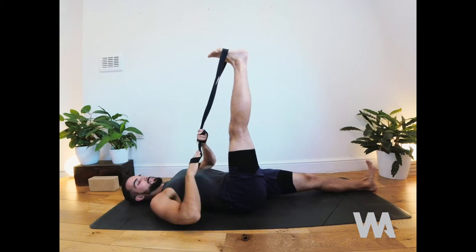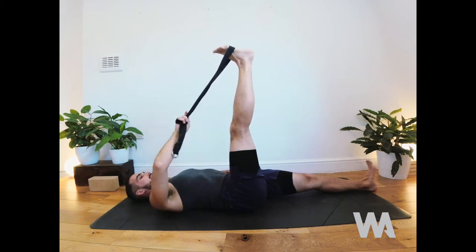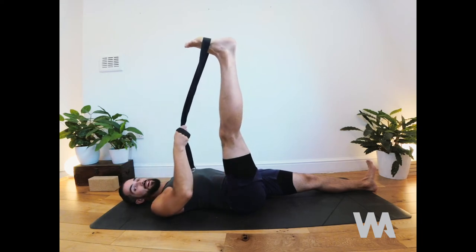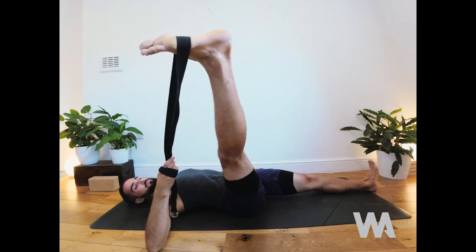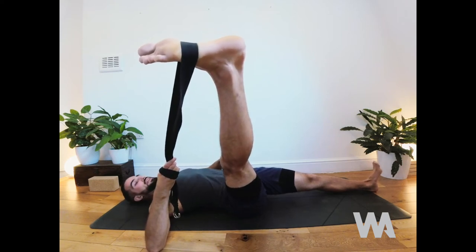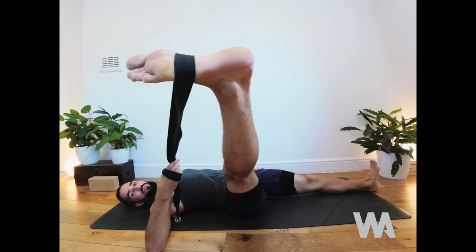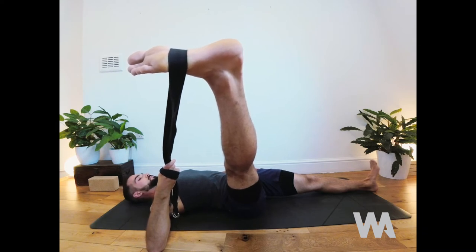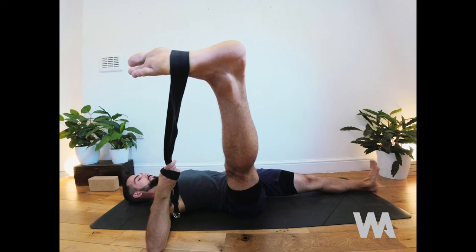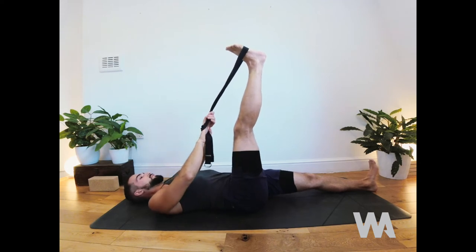Take your right hand to the strap and let your left hand rest at the hip. Now slowly begin to open the leg out to the side. Your right elbow comes down to create a little prop as you open the leg — keep the leg straight. Check that your left hip isn't lifting off the floor; re-root the left thigh down. Breathe here for three more deep breaths, then come back to centre and release the strap.